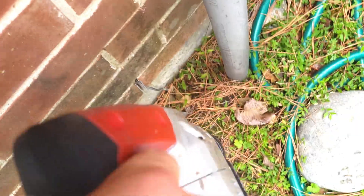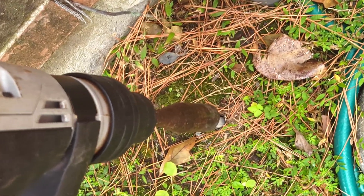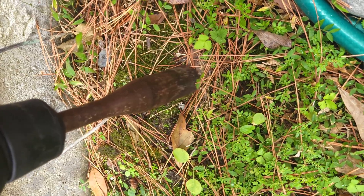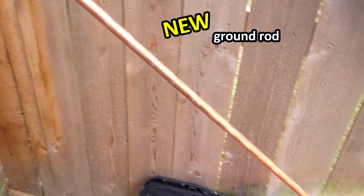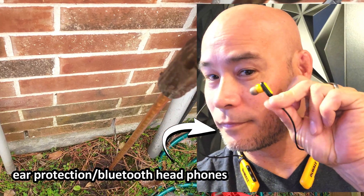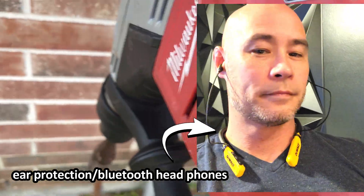I like to stand out from the crowd by driving the old ground rod down first because a lot of guys, they'll just leave it there. I drive it down first because it's going to get a lot of mud inside, so when I'm actually driving down the new one, the mud vibrates out. And this rotary hammer is extremely loud, so we need to protect our ears with some louder music.